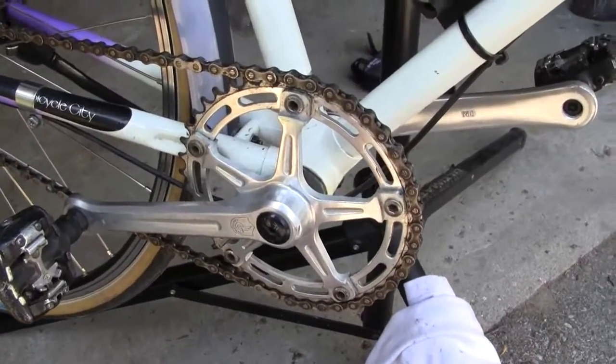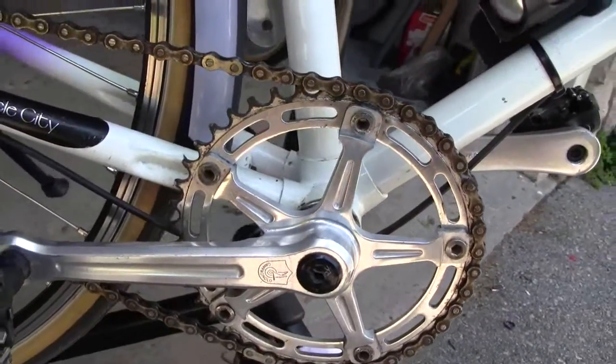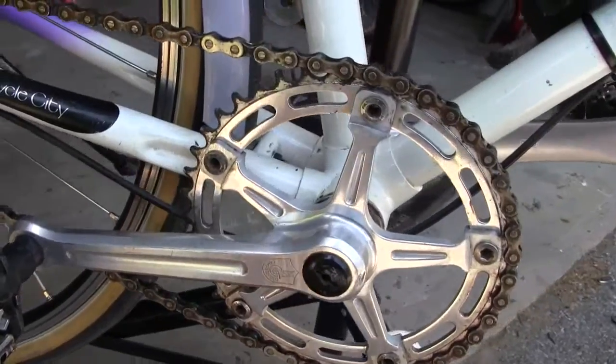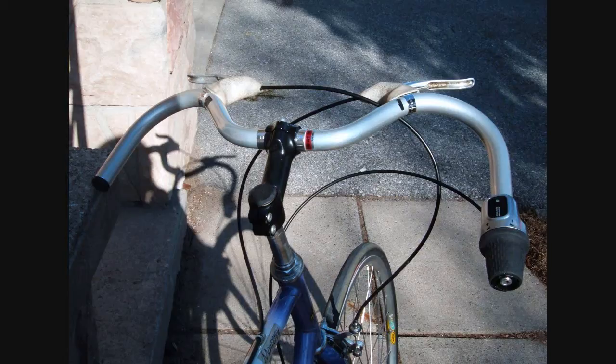I had a collection of Campagnola parts to hand from previous projects, so I replaced the crankset with a 1980 Campy Record assembly and dug out some old Campagnola Record single caliper brakes from the same source. I bolted them on too. To satisfy a long-held curiosity, I replaced the original drop bars with a Nitto moustache set.